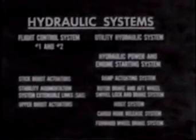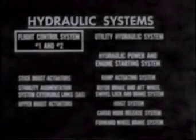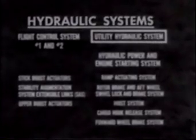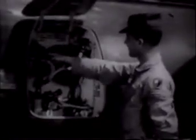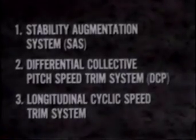The Chinook uses hydraulic power to perform many functions. It has two complete flight control hydraulic systems which normally operate simultaneously. Either system can carry the full load, however, if the other fails. The utility hydraulic system consists of a hydraulic power and engine starting system and five subsystems. Dual alternators provide alternating current for most electrical equipment. Dual transformer rectifiers and a battery supply electricity to units requiring direct current. Three electro-hydraulic systems aid the pilot by increasing stability in turbulence, compensating for gusty winds, and maintaining a level attitude at high airspeeds.